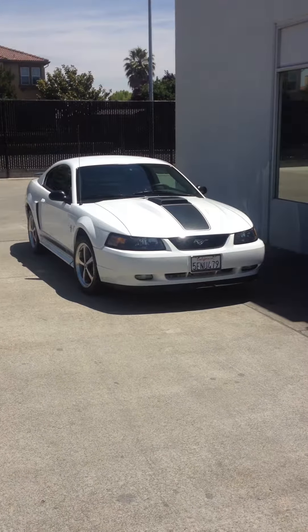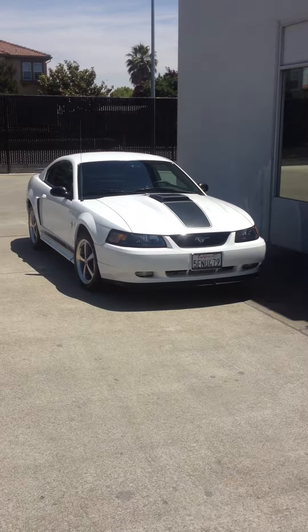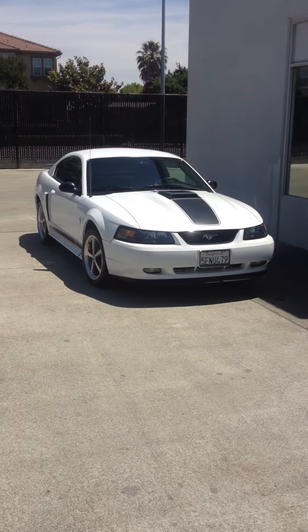Welcome to the Champion Auto YouTube page. My name is Ahmad and I'm going to be presenting you today with our newest car, the 2003 Ford Mustang Mach 1.